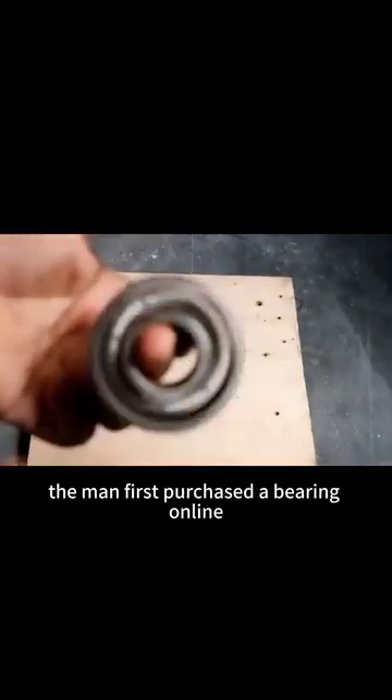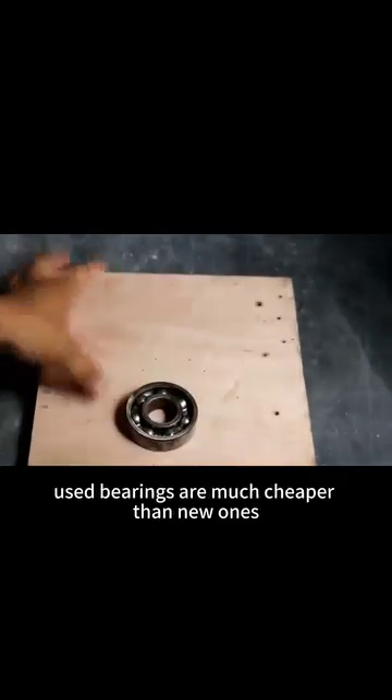The man first purchased a bearing online, and due to limited funds, used bearings are much cheaper than new ones.